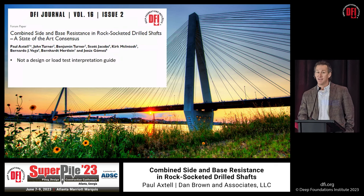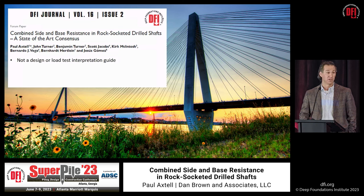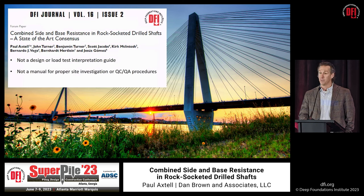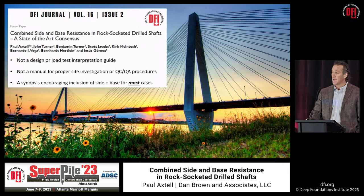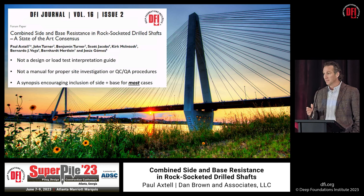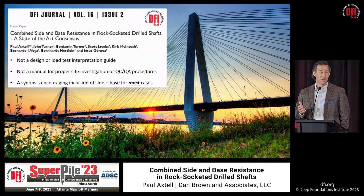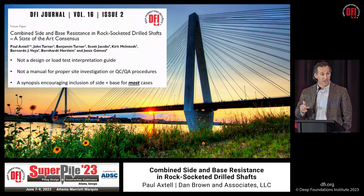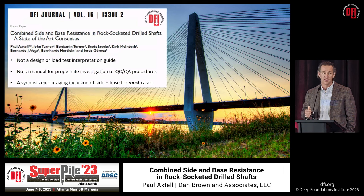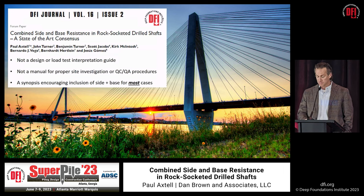This document is not intended to be a detailed instruction manual for design or for interpretation of load tests, nor a manual specifying what level of site characterization is required or the proper methods for QA/QC verification. It is intended to be a synopsis encouraging practitioners that an adequate body of evidence exists from bi-directional load testing — confirming that with proper design, construction, and verification, side resistance and base resistance in rock sockets mobilize at compatible displacements.